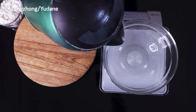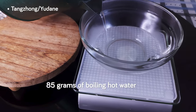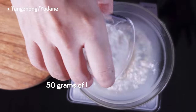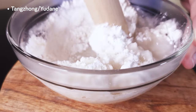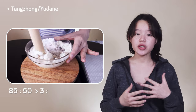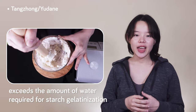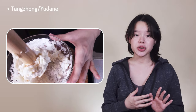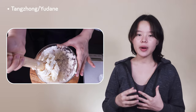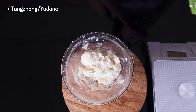The first thing we need to do is make the tangzhong. We've got everything set up here ready to start. We just took our kettle off its base plate, and now we want to measure in 85 grams of boiling hot water into the mixing bowl. We follow that up by immediately adding 50 grams of flour, then immediately mixing it all together with our wooden rolling pin.